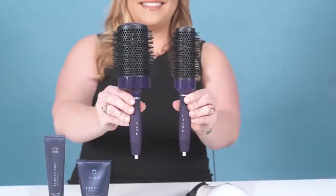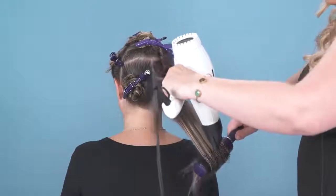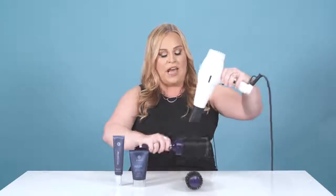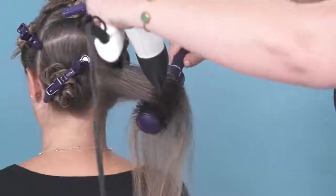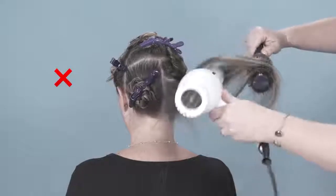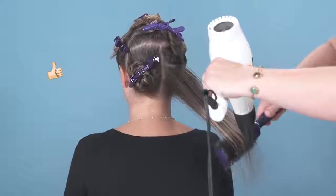Now that we've sectioned the hair, we're going to take our thermal round brush from MONAT and begin to blow-dry the hair. It's important to hold the hair dryer down, keeping the concentrator — the nozzle on the end of the blow-dryer — in a downward position the entire time. That's going to reduce frizz. When you're waving it around, it's actually giving you more frizz. You want to keep it in a smooth motion, keeping tension on the brush as you roll it through the hair with the hair dryer in one motion. That's going to give you a frizz-free, smooth blow-dry every time.